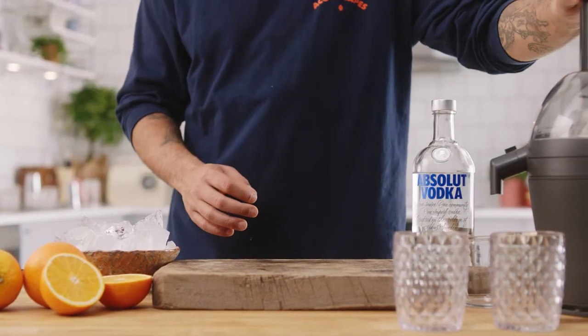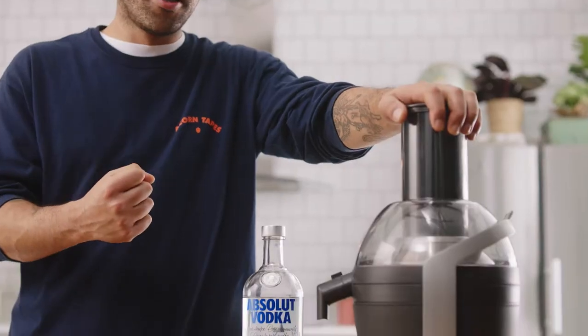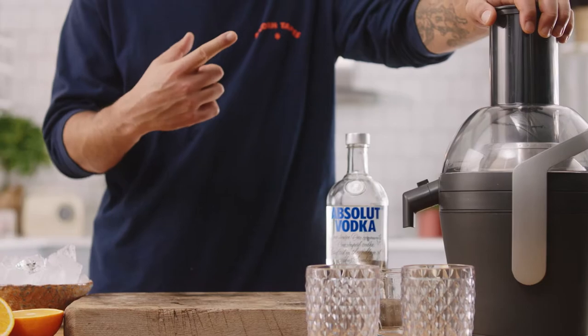Not only are we going to be juicing the juice fresh, we're going to be juicing it in a centrifugal juicer. What this is going to do is really force the juice out, aerate it, making it a frothy, frothy juice.